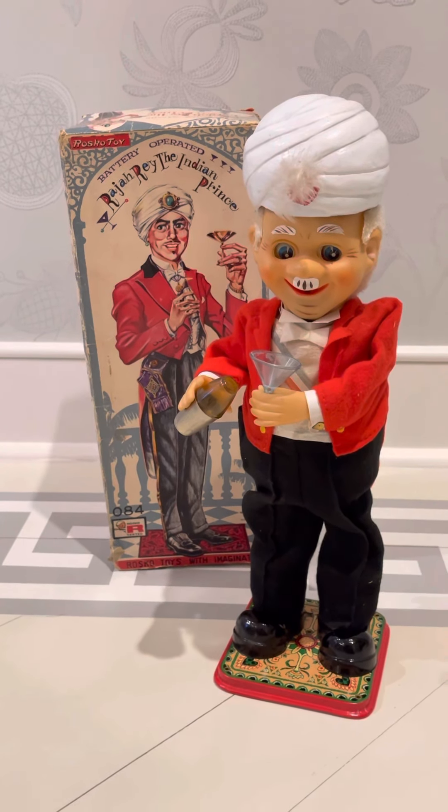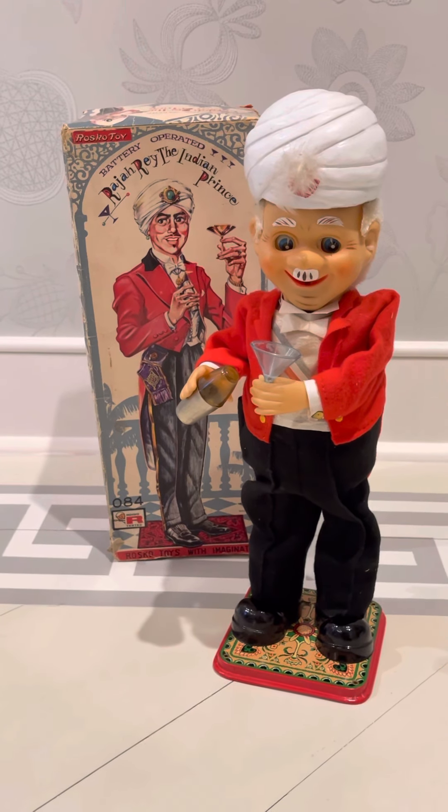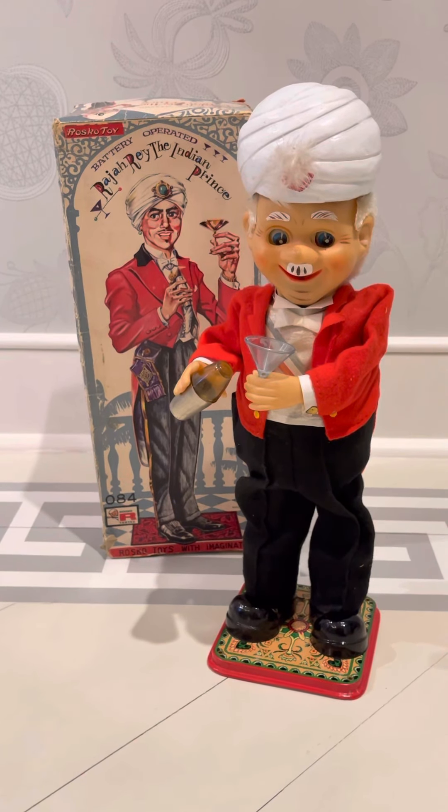I don't know — is it worth sending it out? But hey, look — you got to see a boxed Raja in action, and that doesn't happen too often. Thank you again, my friends. I'm going to stitch the two videos together, so with that I will talk to you later.